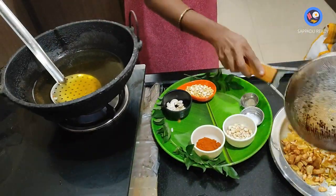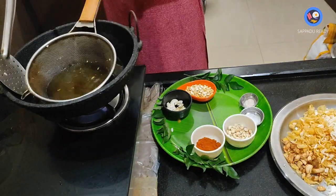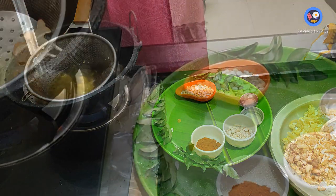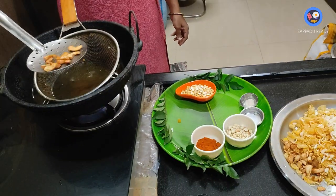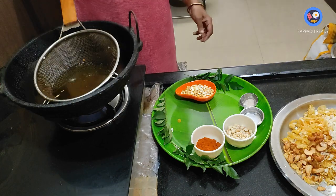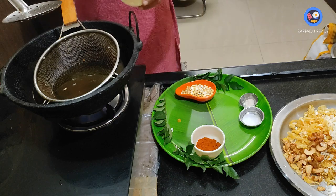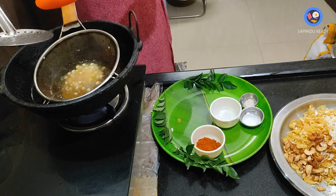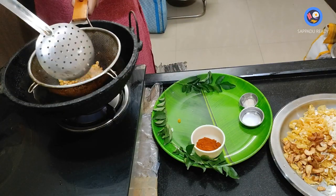We will fry in the pan. We need to add about half a cup of water to the mixture.